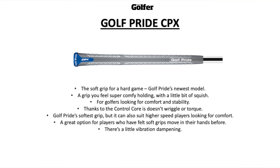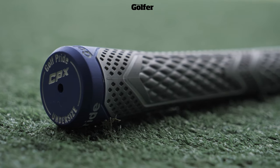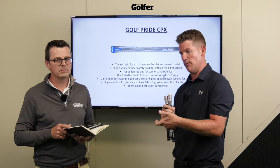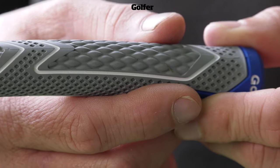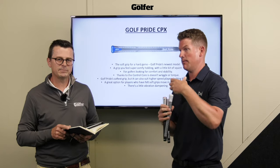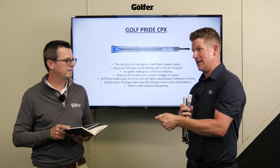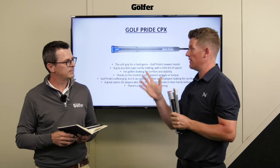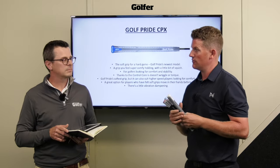So the CPX - obviously the softest grip in the family, and the newest model. It's a grip that feels really comfy in the hands, quite squidgy, but doesn't feel like it's high in torque. Sometimes with grips we've tested in the past, when they go a little bit squidgy and softer they tend to be quite high on torque as well, which isn't great - but with this I feel like they've got the combination just right.